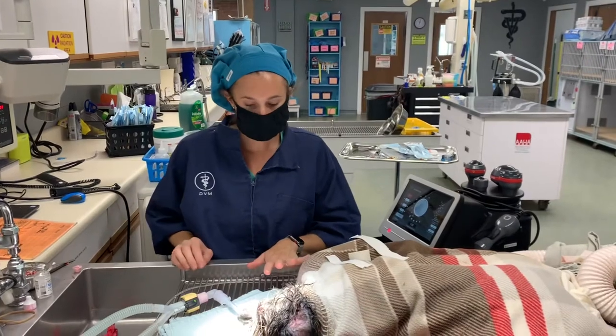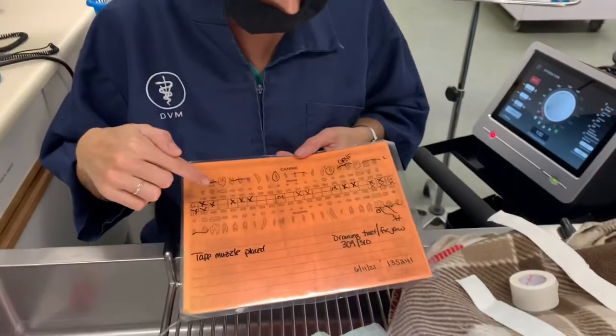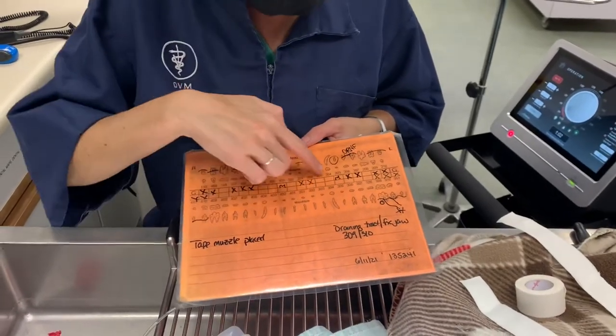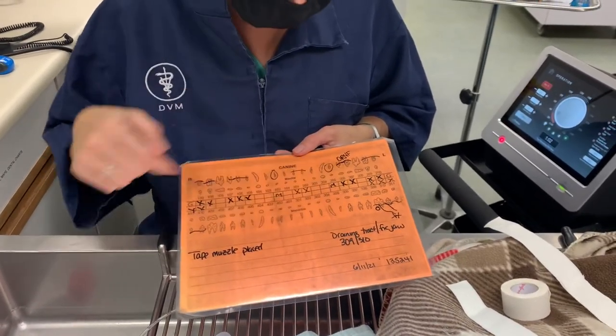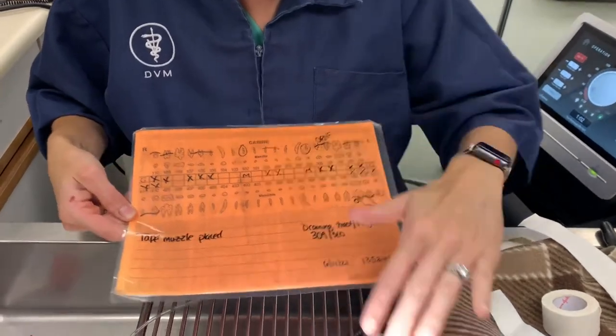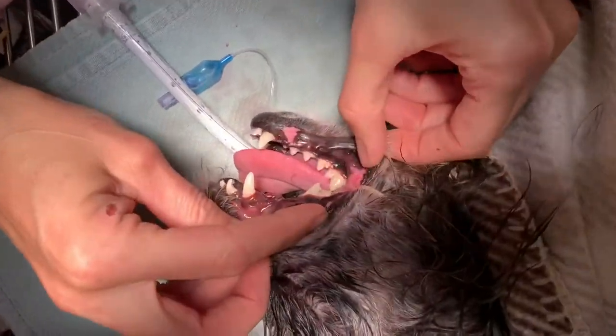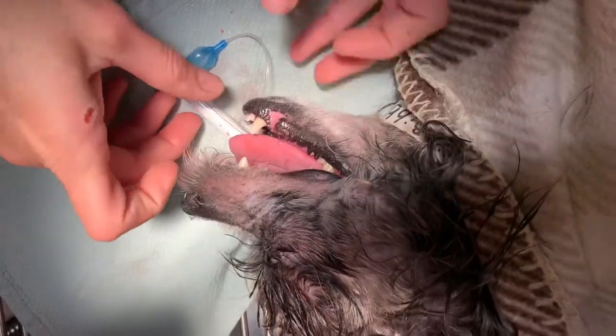We've completed this dog's dental and have extracted a number of teeth. We always make a nice dental map along with our x-rays. We can see here all of the teeth we extracted along the upper arcades — there were some missing already. Here's where we have our fracture. Now that everything is clean and we've removed all the diseased teeth, we're going to place a tape muzzle.